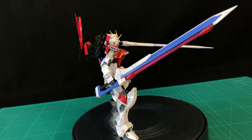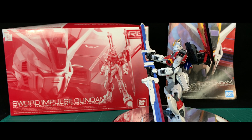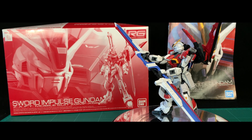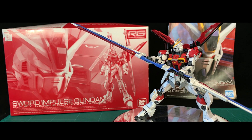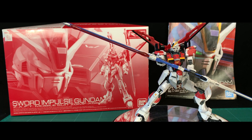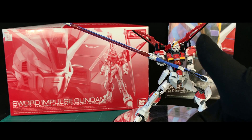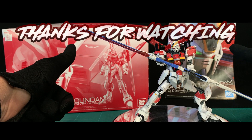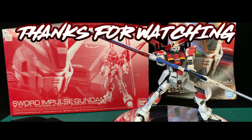Not sure how else to say this, but get yourself an Impulse real grade — Force Impulse, Sword Impulse and the inevitable Blast Impulse no doubt coming. It's just too good. Top tier. Check out Side 7 Exports, check out Cody's review of the Force Impulse, and remember — keep building. See you next time.